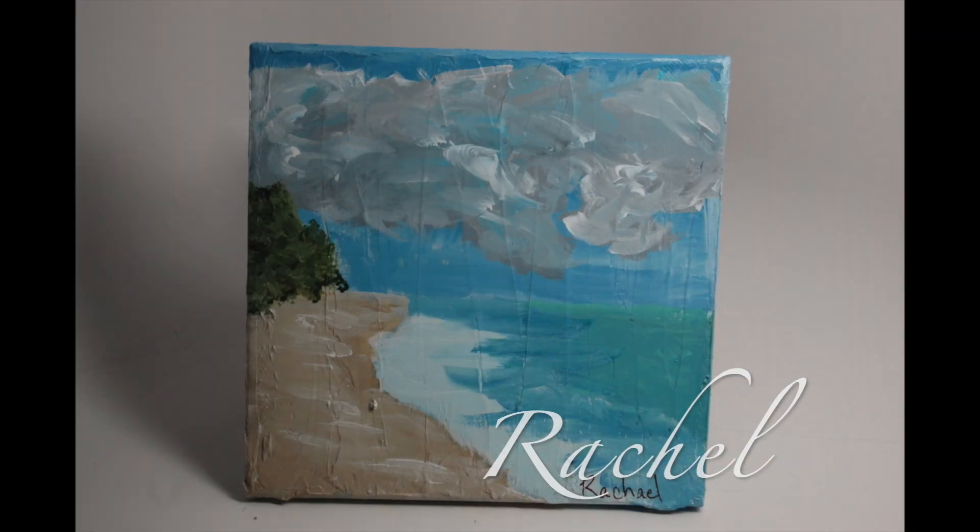Spring is in the air — to the beach, we must go! I led the class in a custom paint by number acrylic seascape. Step by step, we all painted a beautiful 10 by 10 inch texturized canvas.